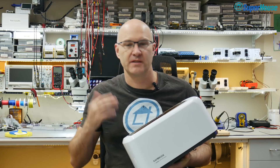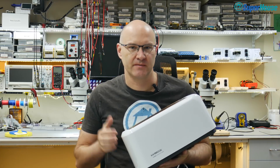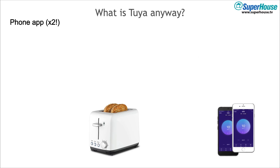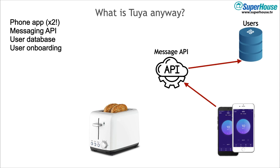It might sound simple at first, but there's actually a lot involved. It's definitely not as easy as taking your existing toaster design and sticking an ESP8266 in it. First you have to develop an app — but not just one app, you need them for both Android and iOS, so you have to develop two. And the app can't talk directly to the device, so you need some kind of a messaging API which runs on servers that you need to keep going 24-7. You need a user database of course, and you also need an onboarding process. When a customer installs the app for the first time, you need to add them to the system, and then you need to also do things like password recovery and all of the other user management aspects of it.